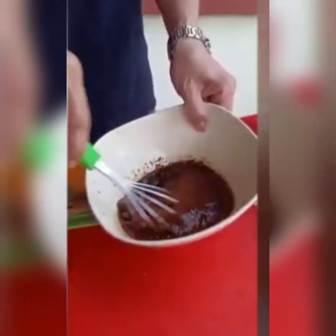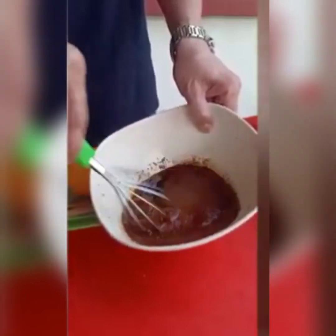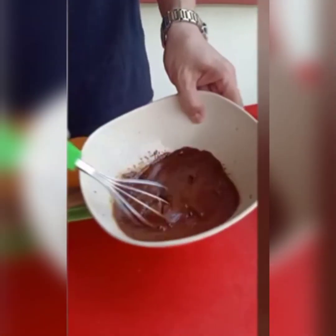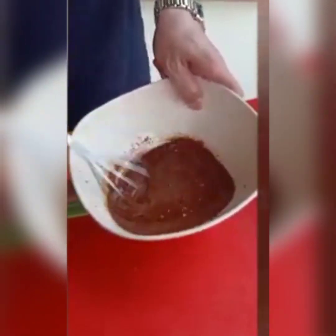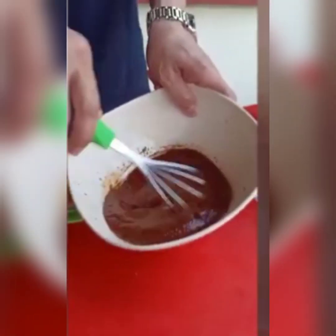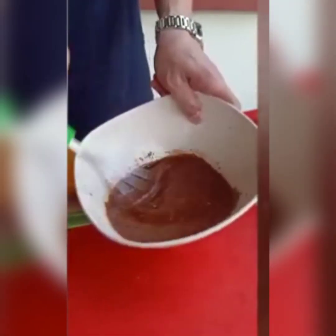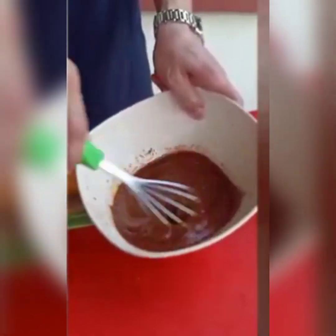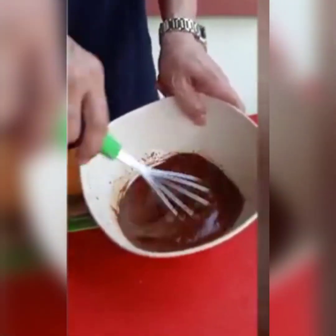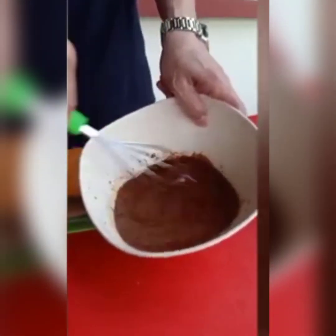The more you stir, the better. As you can see now, it's foamy — like foamy. I'm using the manual whisk. The automatic is much better so you can make it easy.